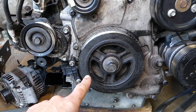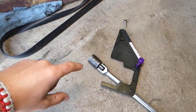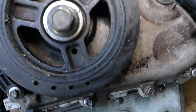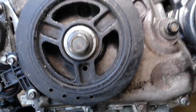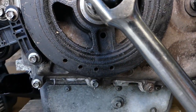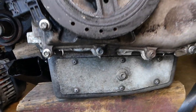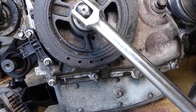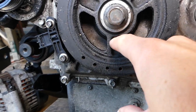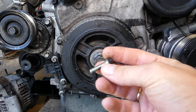If you haven't removed the harmonic balancer, it will be super easy. If you have removed it, we'll show you another way. If you haven't removed the harmonic balancer, you will need to turn it until that hole aligns with the hole underneath it. There is one hole underneath it — a six-millimeter bolt, M6.